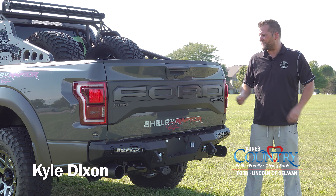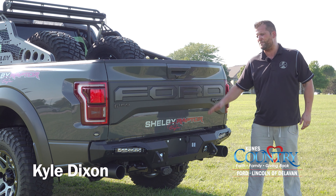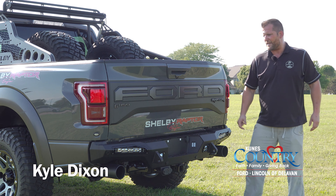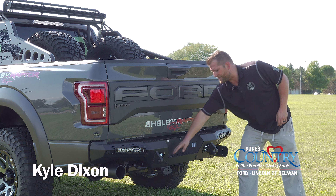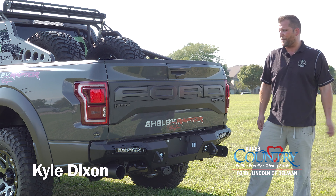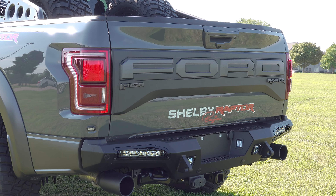To your rear end, on the tailgate you're going to have Shelby Baja Raptor lettering. There's also a replacement high-clearance bumper on the rear with two 10-inch LED reverse lights and a Shelby stamp on top. On top of the bumper, you're going to have black-tipped exhaust — it's a Borla-tuned Shelby exhaust, and it sounds great.